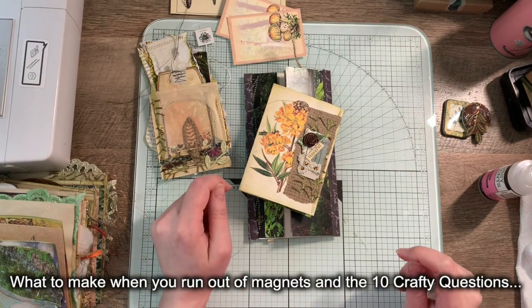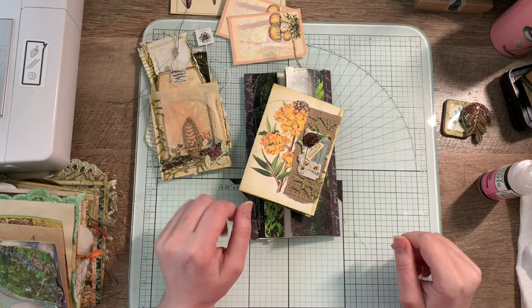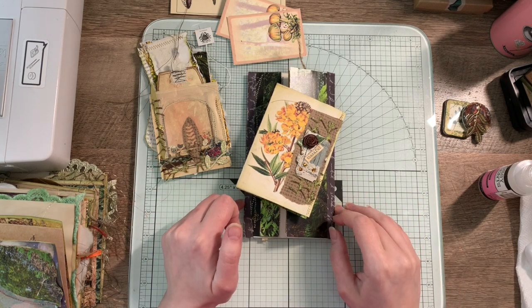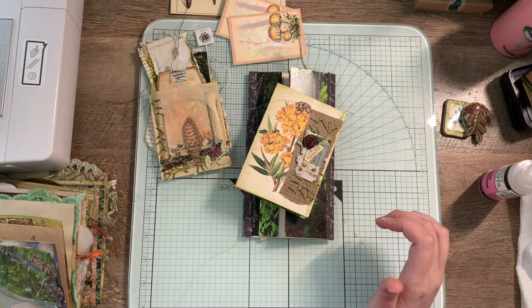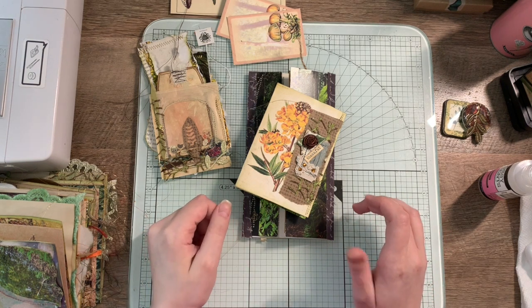Hey guys, it's Madi from Crafty Lore. I have a different type of video that I'll be doing thanks to the lovely Sue Cook from Paper Inspirations, because she tagged me in the 10 Crafty Questions that's been floating about in the crafting community.